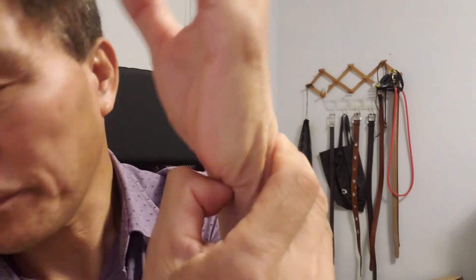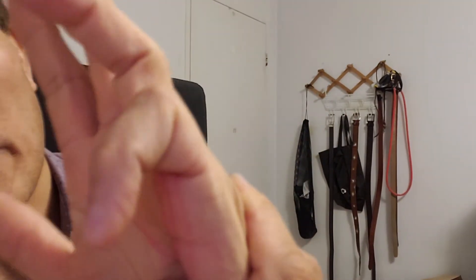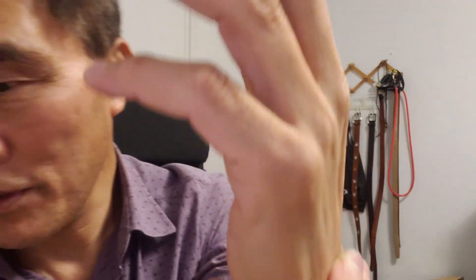Anyway, this area you keep pressing. That one is very good — the heart line. Sochung, Sobu, and Sinmun — these three points is what we can use to manage Parkinson. Keep pressing.